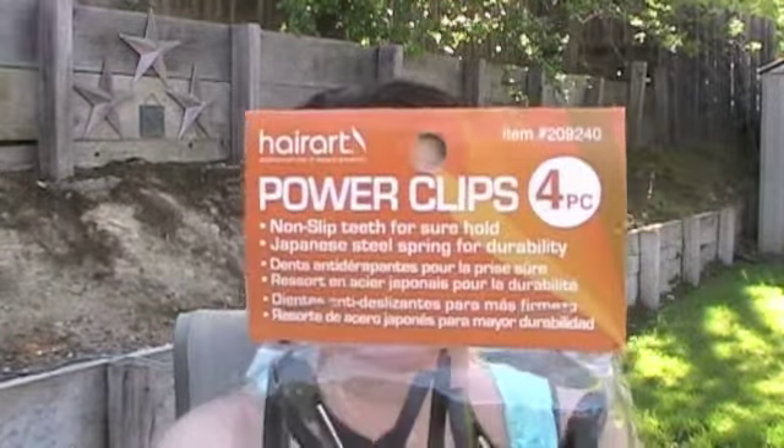There I got these power clips, and I'm going to use them to put them in my hair when I blow dry, because you're supposed to blow dry in layers — like two or three layers — and I can't hold my hair up and blow dry it with a brush at the same time. So I got the power clips.